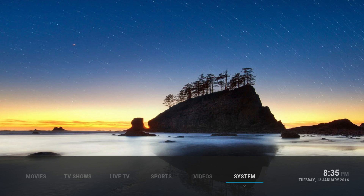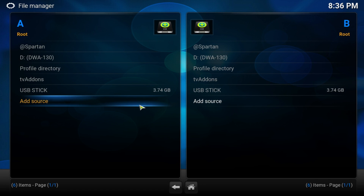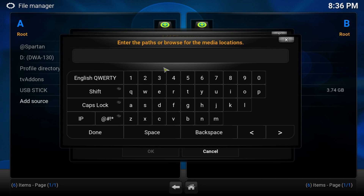It's a really slick, neat, clean build. If you guys want to get this build let's get started. I'll set everything back to default and show you how to get it. Once you're here, go to Settings, then scroll down to File Manager. We're going to add a new source - click Add Source, double click on None, and add this source: http://spartanpixel.net/repo